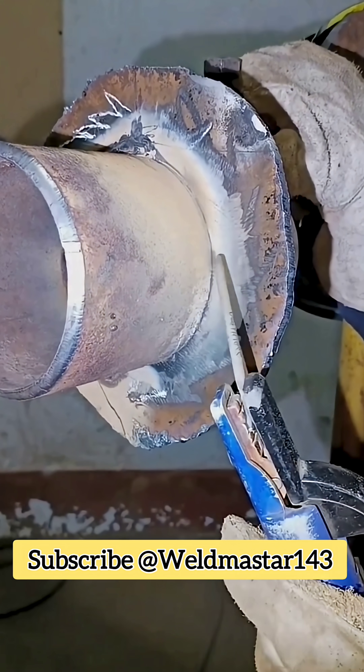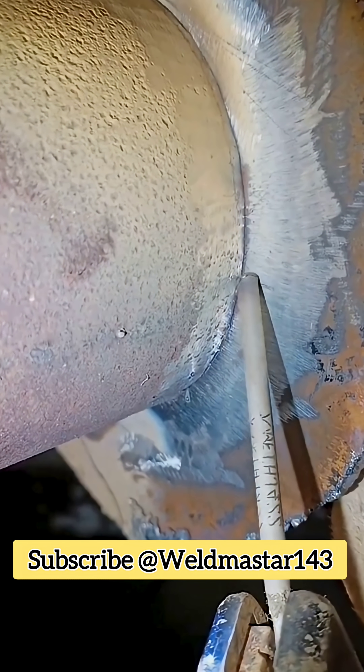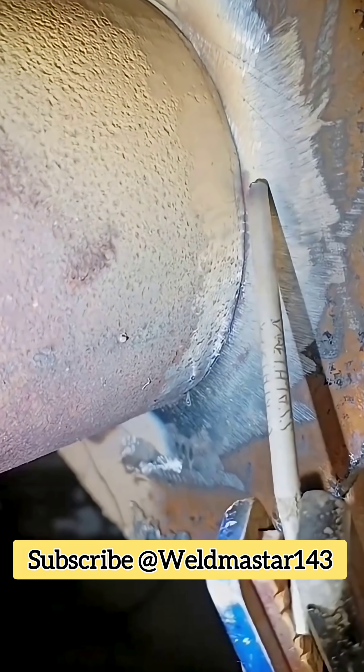Welding parameters: rod size 3.2 mm, 42 rod; current around 120 to 130 amps.